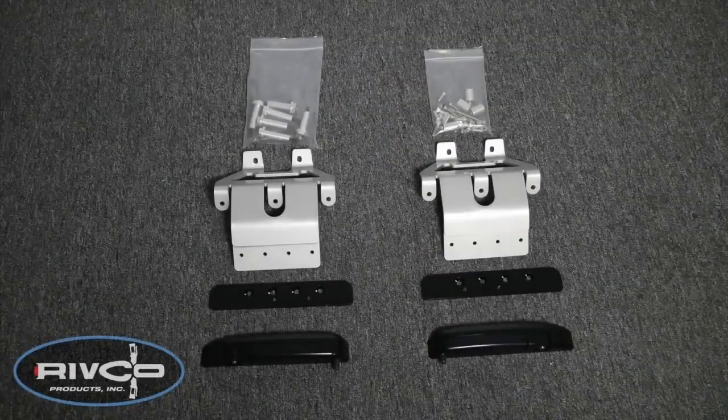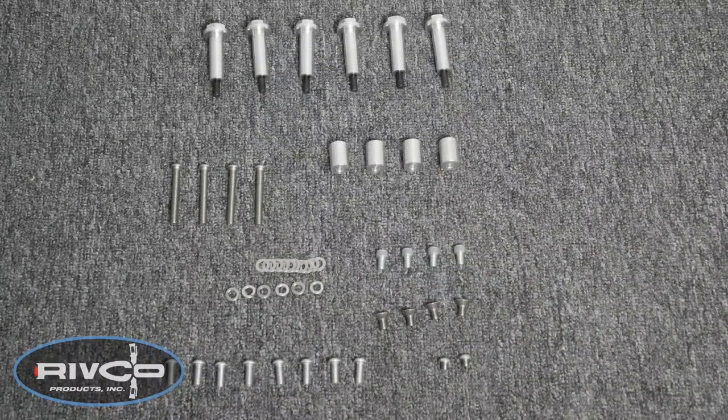Rivco provides you with everything you need for a successful installation. It's a good idea to separate all of the hardware and become familiar with each piece.